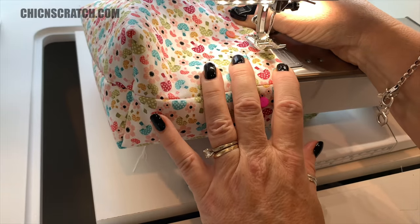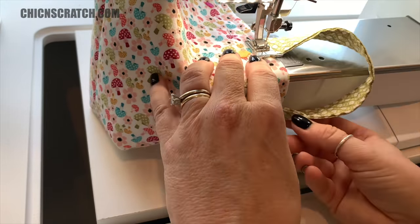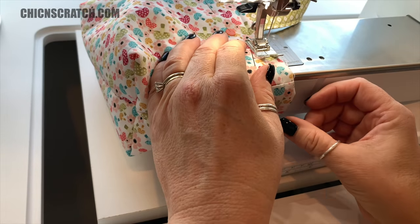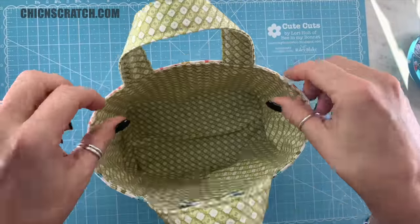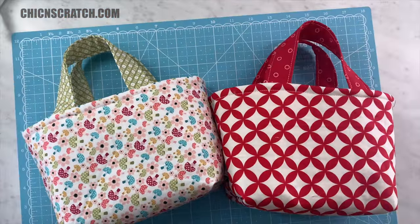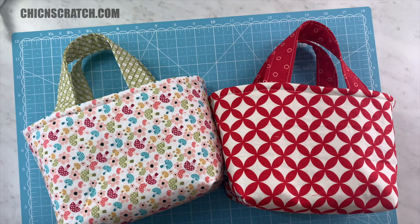For the top of the bag I like to use the edge of my foot. She's finished — isn't it so cute? Trim all your extra threads. Let me show you the first one I made — this is the one that everyone voted on. That wraps up the small tote. Thank you so much for watching — don't forget to subscribe to my channel and head over to my blog to print the free PDF that has all the measurements. Have a great day, bye!